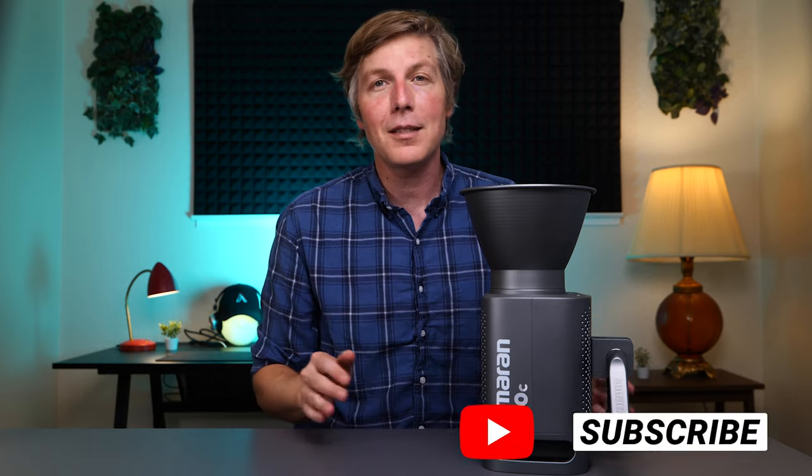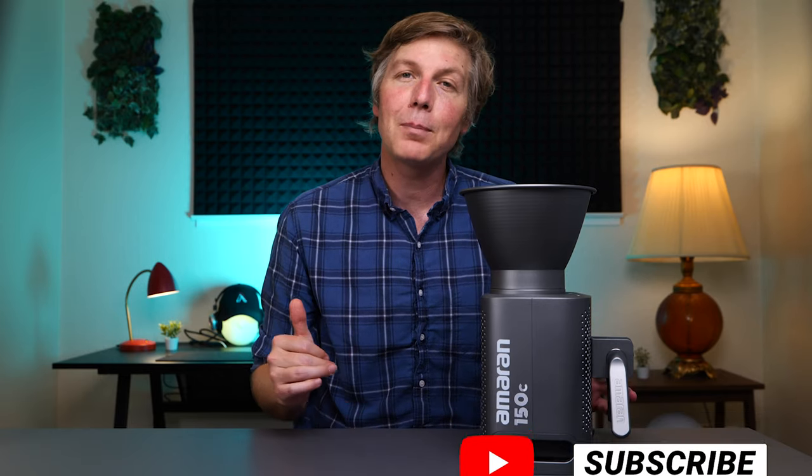Thanks everyone for watching. Please hit that subscribe button on your way out — I would appreciate it immensely, and I hope to see you at the next one. Take care.